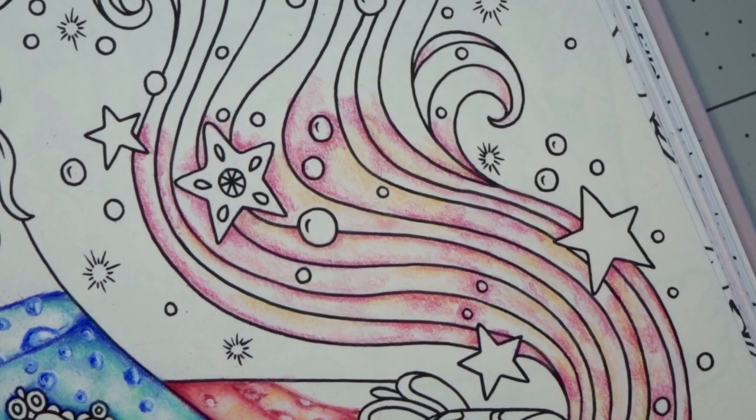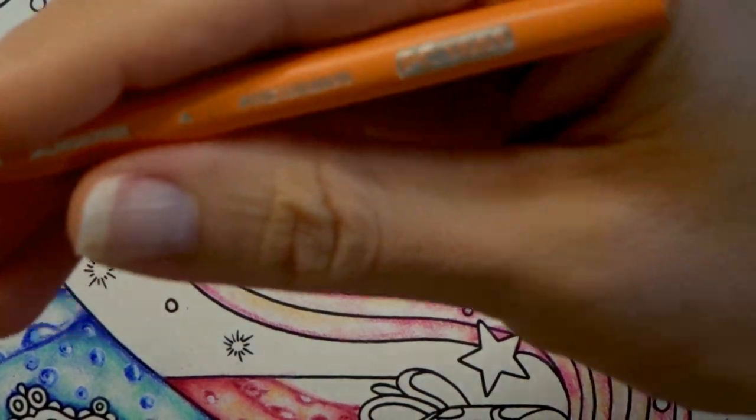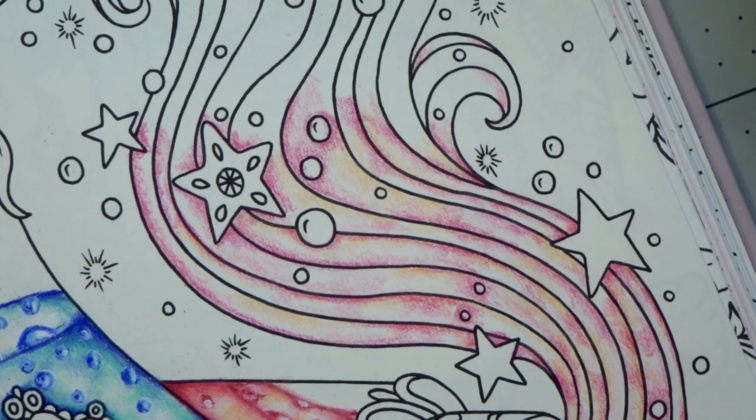I have a good amount of my Process Red laid down and now I'm going to come back in with my Salmon Pink to try to pull some of this out. I'm going to add music in right now while I do that.